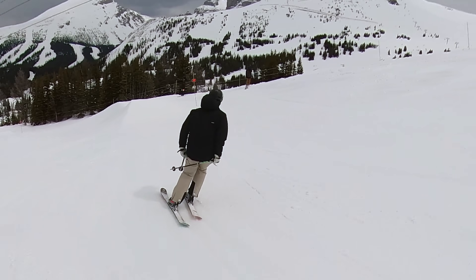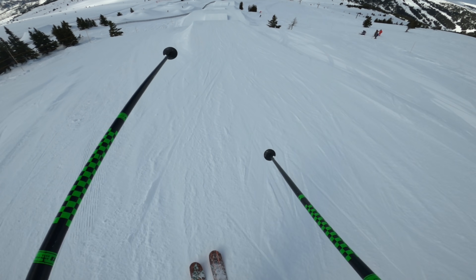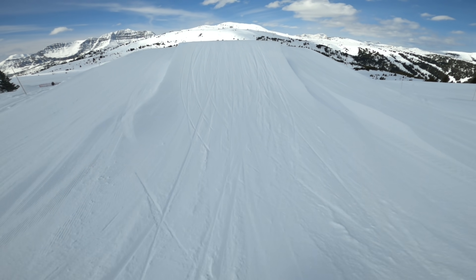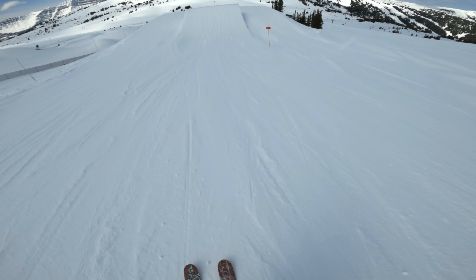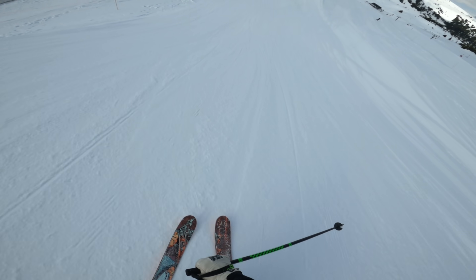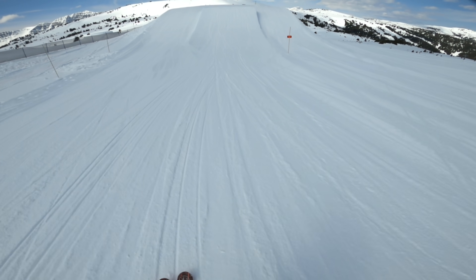Getting some dome dip maneuvers in. Held the feet that time — that's a good sign. One more.